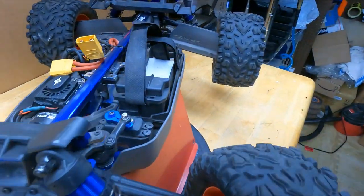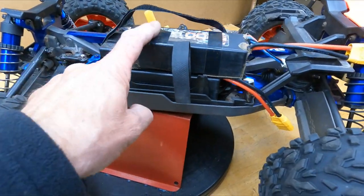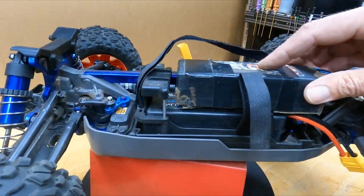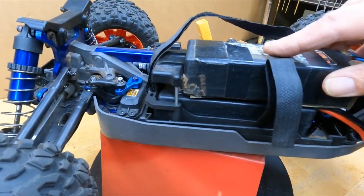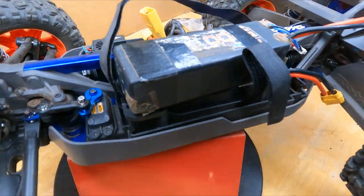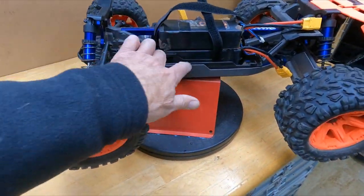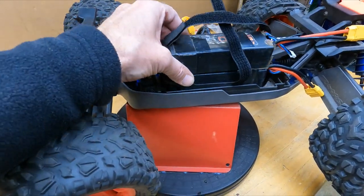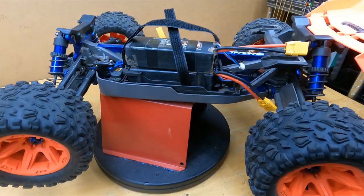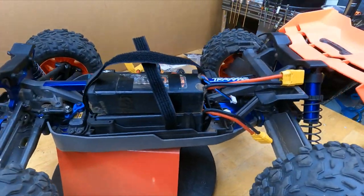Mount everything back in and it'll look perfect — you can put any batteries you want in there. These two battery packs would not fit in the Traxxas locking contraption, and as you can see they don't fit in mine either — but this tray comes out. There's a little tab on the front — pull that out and then you can strap in one of those batteries. I'd probably add another strap if you're going to run bigger packs.